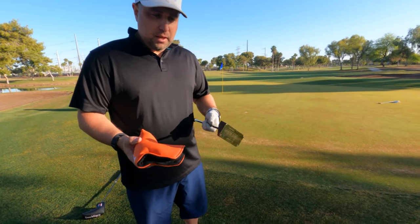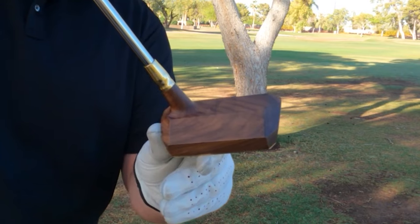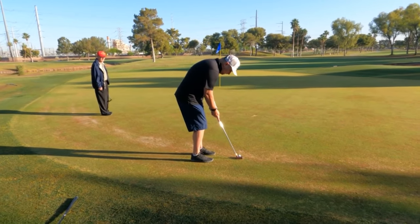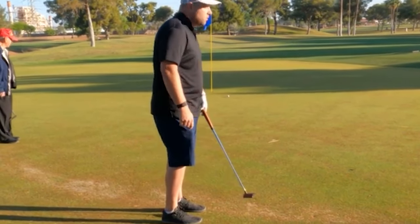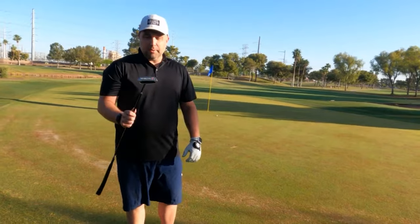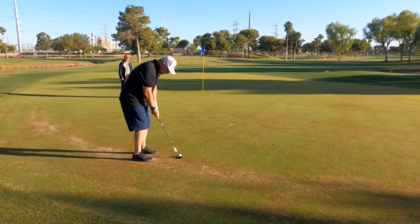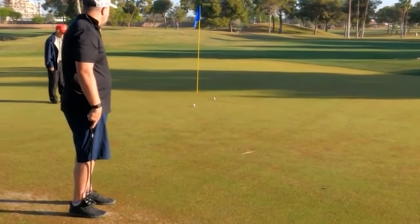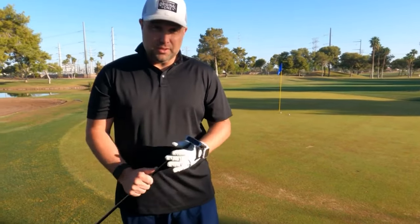First off we're going to be hitting the wood putter. This is from Greenwood and as you can see it's wood — no joke. I'm really excited to see how good this thing is. It feels great in the hand, soft yet you can still feel the weight. Now I'm going to use my SeeMore putter, my normal gamer, and let you see the difference. They're pretty close, and I've never hit that putter before.